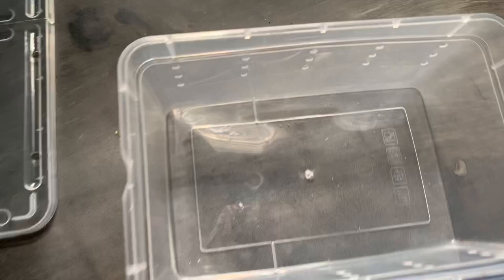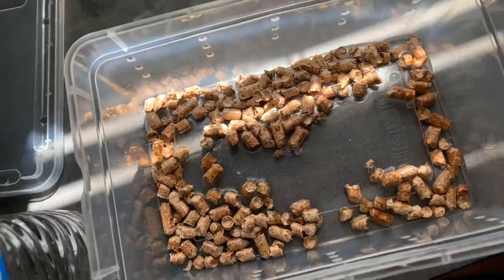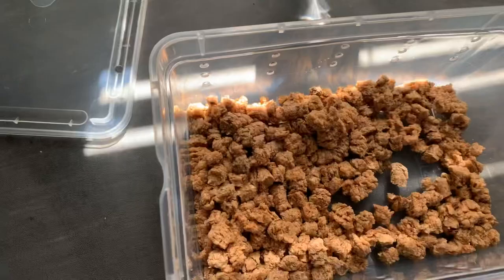Alright, first we're gonna add the barbecue pellets. Now we're about to add a little bit of water and let the pellets soak it up. After the pellets have soaked up the water, it'll be good — now crush them up.